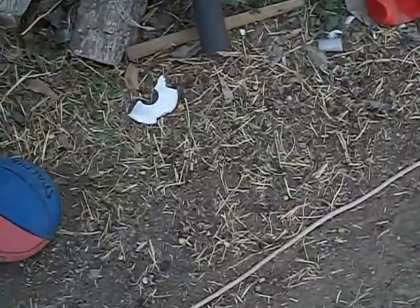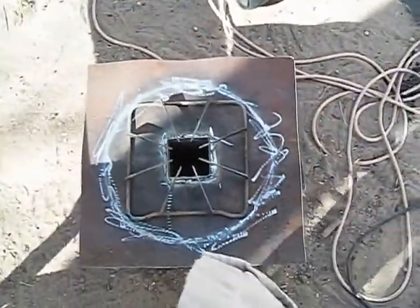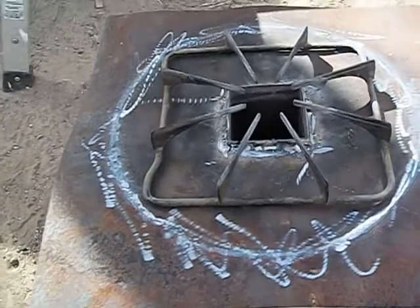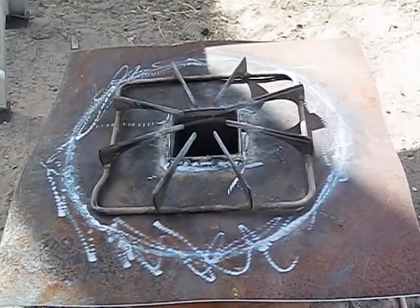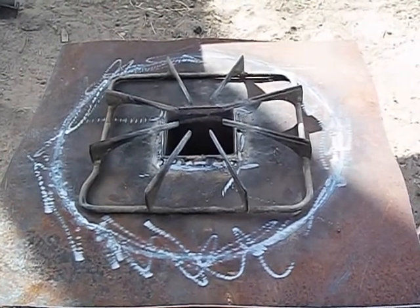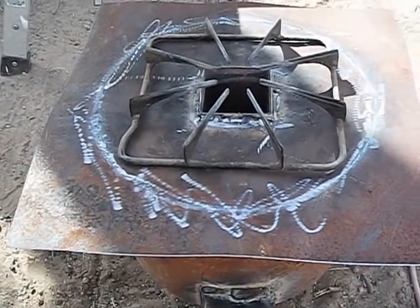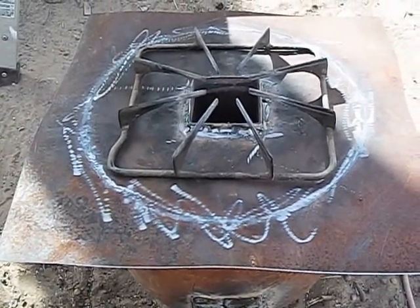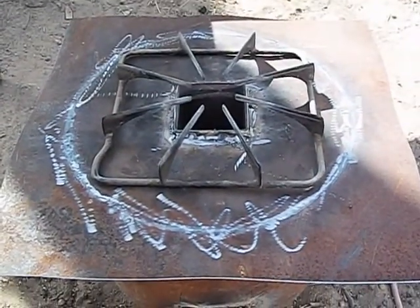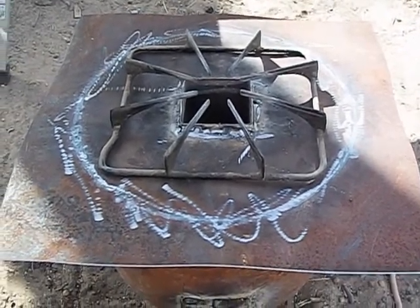Oh, I forgot — I picked up a little thing, I don't know what it's called, but it goes on a gas burner and holds the pot above where the fire comes out, right above the gas chamber. I figured somebody might like this. If you've got questions on how to do this, if you're on YouTube message me, if you're a family member give me a call. Talk to y'all later, bye-bye.